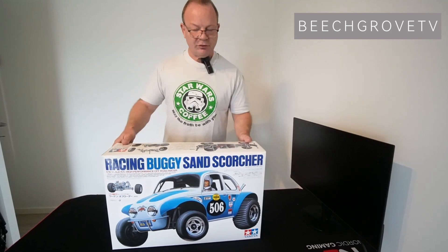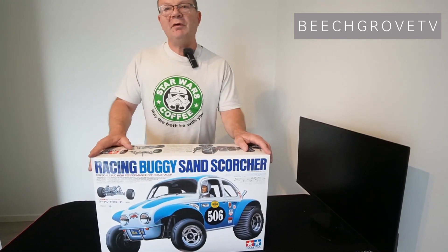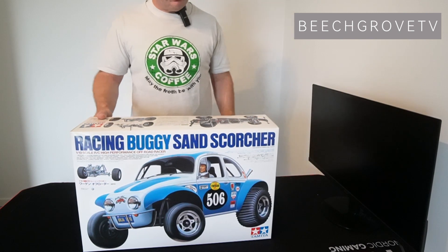The Sand Scorcher was first released in 1979 and it very quickly became very popular. And in 2010 it was re-released with major upgrades.